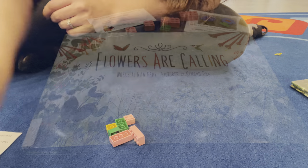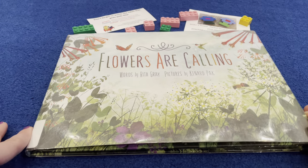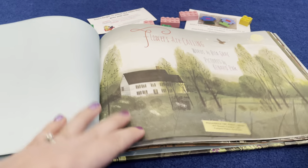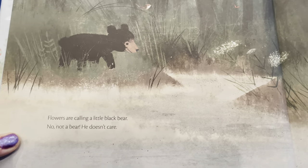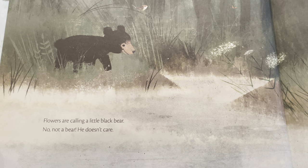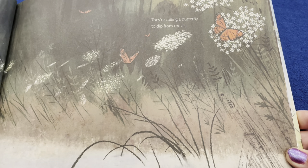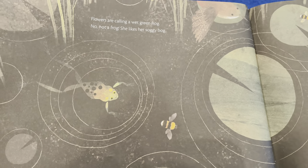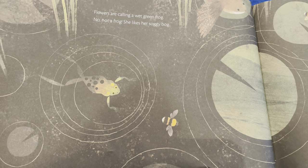Now we're going to swap the camera around and I'll read you a little story. 'Flowers Are Calling.' Flowers are calling a little black bear — no, not a bear, he doesn't care. They're calling a butterfly to dip from the air. Flowers are calling a wet green frog — no, not a frog, she likes her soggy bog.